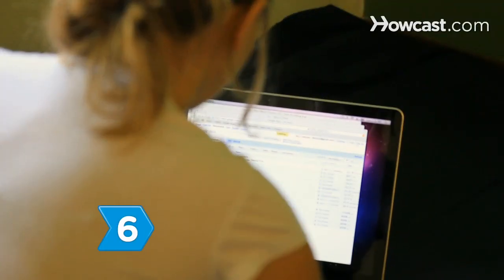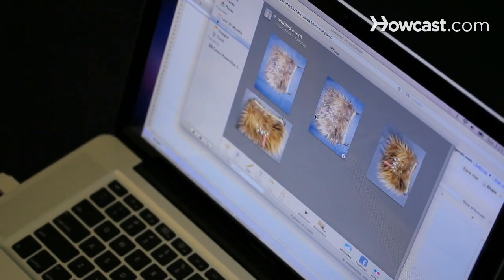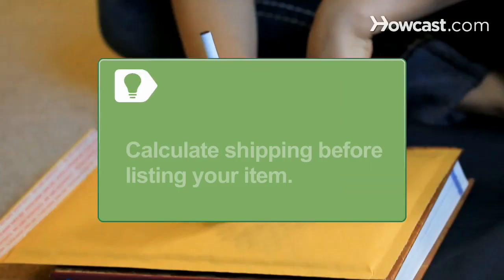Step 6. List your items along with pictures, descriptions, and shipping charges. You may want to calculate shipping charges using a postal scale before listing your item, so that when it comes time to ship, you aren't tipping into your profits.